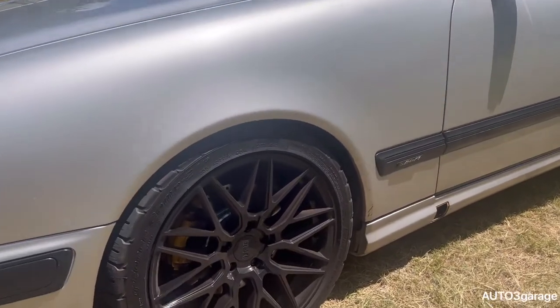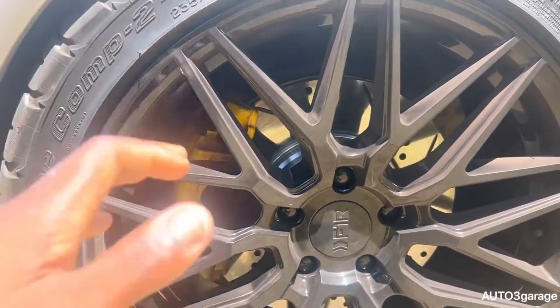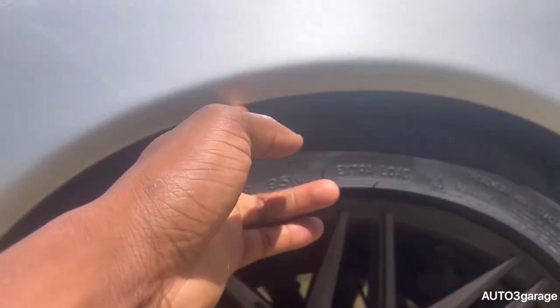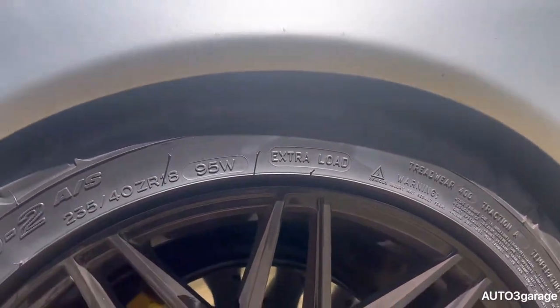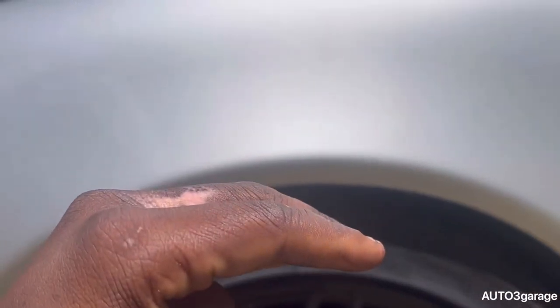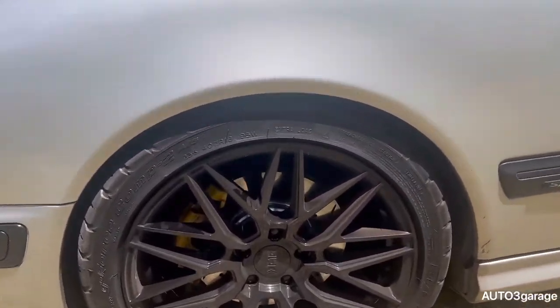After installing the lowering springs, new brakes, and rotors, I came and put like a finger in — barely fits. I know when it's on level ground I can fit two fingers, but the front dropped — it's still a little high but it dropped, which is crazy. The wheels look beautiful.